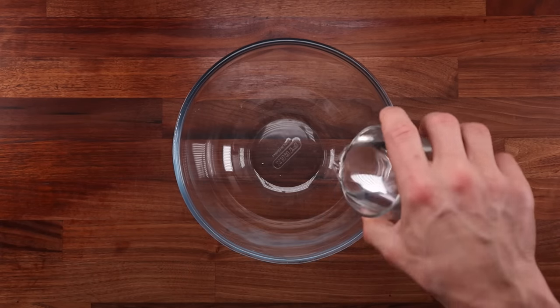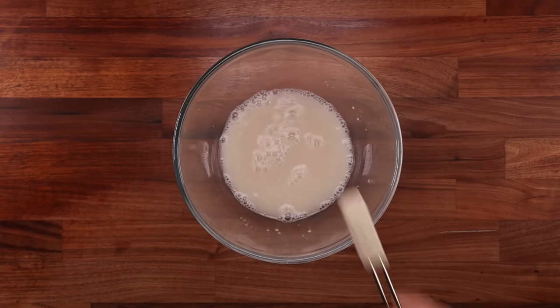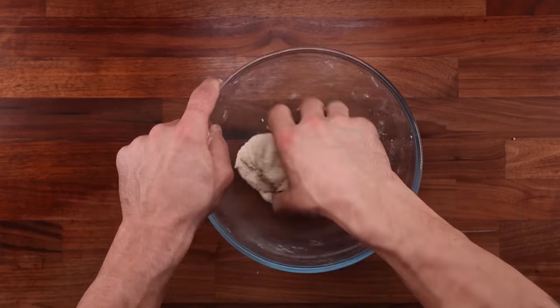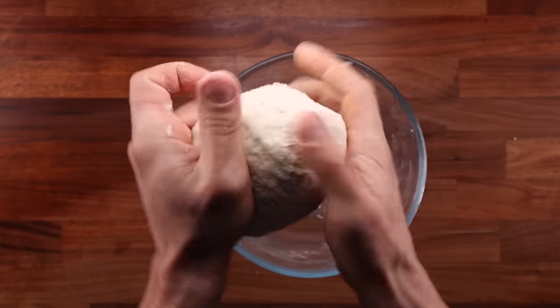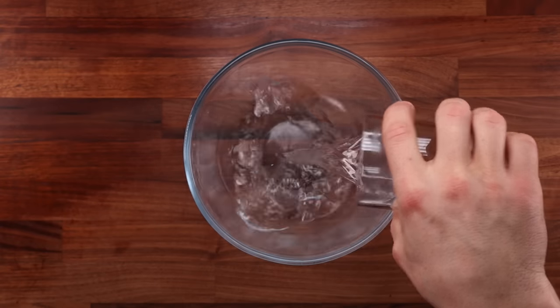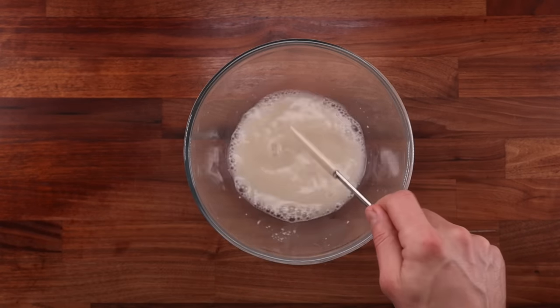I'll make three different doughs in this video: a lean 65% hydration white bread, an enriched white bread with eggs, butter and sugar, and a 50-50 white and whole wheat bread that will be cold fermented with a hydration of 80%. What you're seeing on screen right now is the no-knead version of the 65% hydration white dough. I'm going to make another one now which I'm going to knead for five minutes just so we can compare the results in the end.